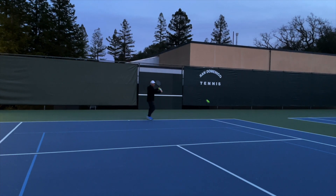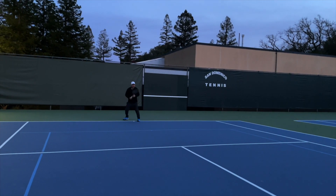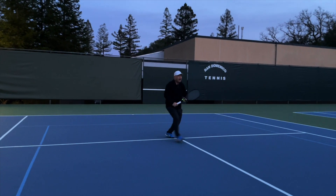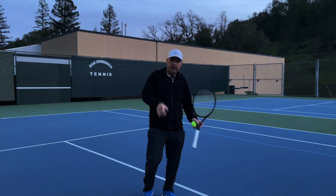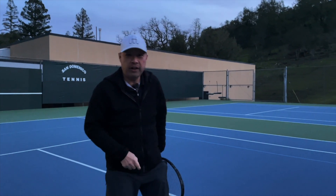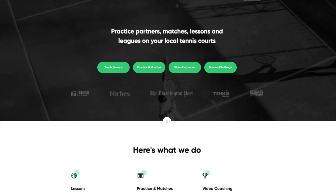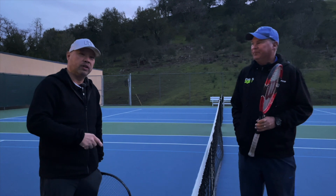Coach Rob, it's a little cold. I'm freezing, Harry. Keep moving your feet. And it's dark — I can barely see. Then you better not miss, Harry, because then you're going to get colder. That will make you play in the dark, make you play in the freezing cold, and not let you give up on your tennis. Well, I've got my Coach Rob. You can get your Coach Rob at PlayYourCourt — find over 27,000 players, coaches, and playing partners, all at PlayYourCourt.com.